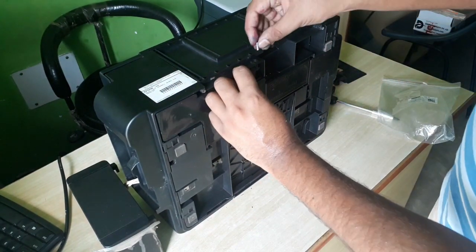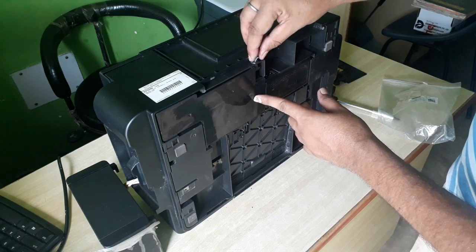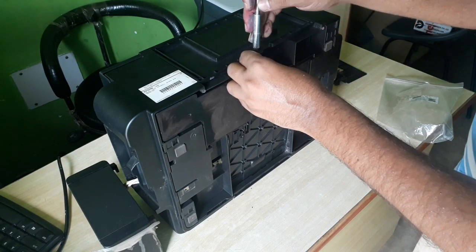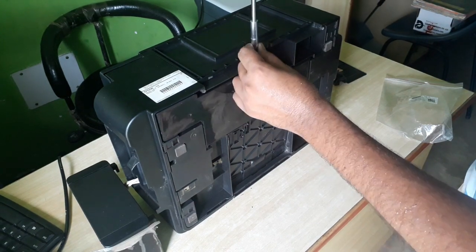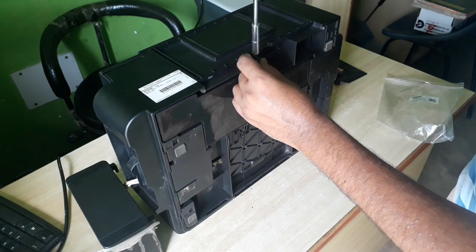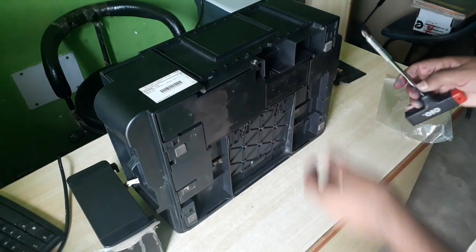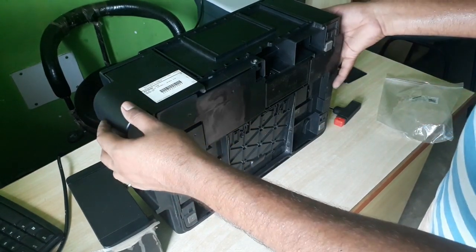After that you will tighten the screw. So now the waste ink pad is replaced with the new one.